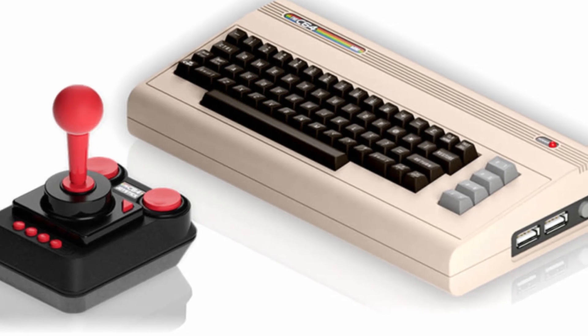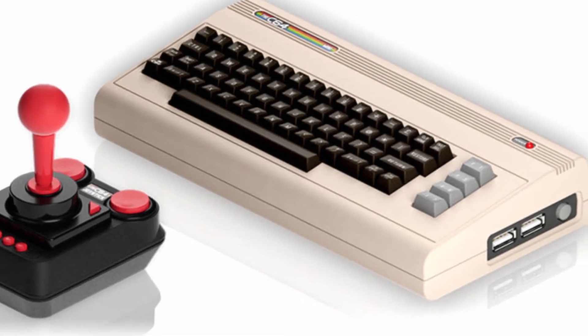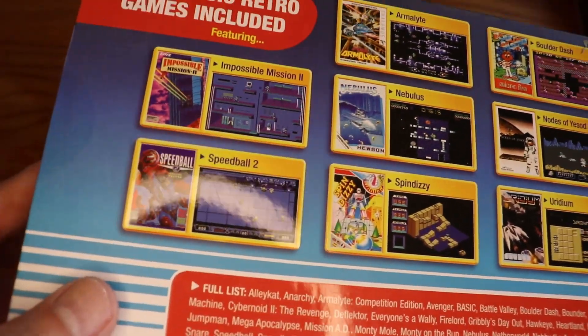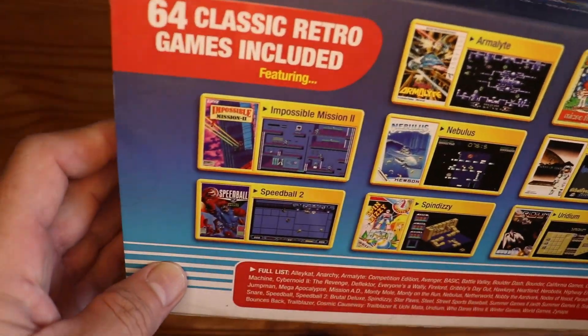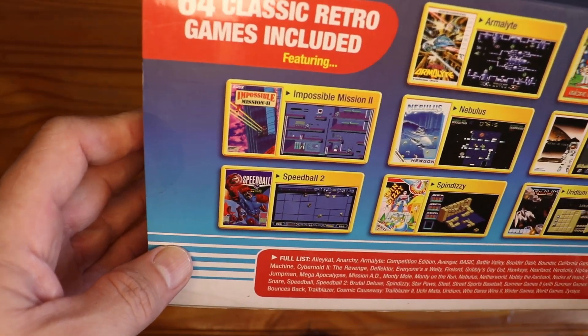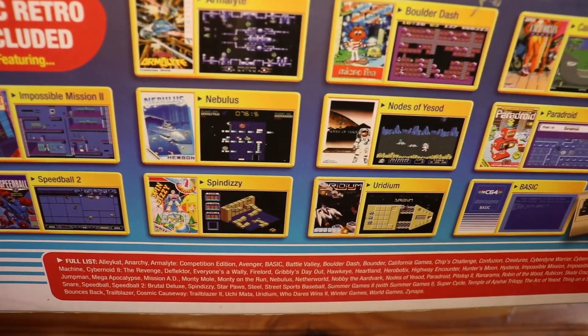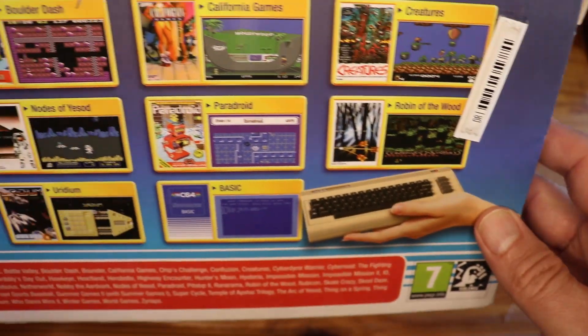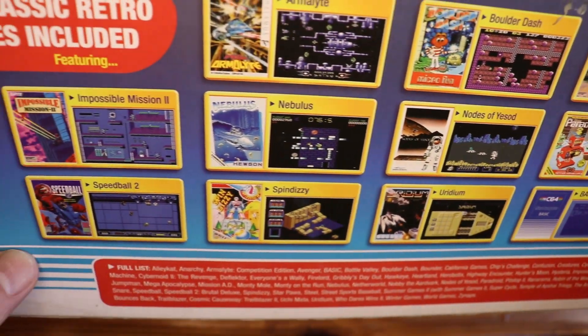Now, there's only one joystick — why two USB ports? Be patient, we'll get there in a second. On the back, there's an example of the games included in the unit. If you are looking for all your old C64 titles, this unit is not for you. As a matter of fact, I only found 17 titles that I recognised, so I don't think I'm going to be spending too much time playing these games again.